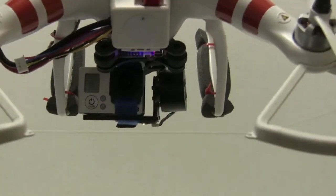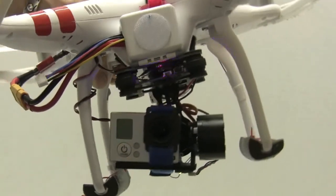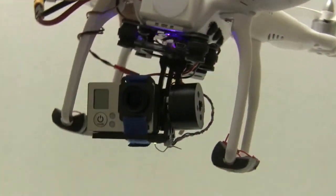Hey everyone, Jim Graham with RC Groups. I am new to the quad world and was looking for an inexpensive way to put a gimbal on my DJI Phantom.